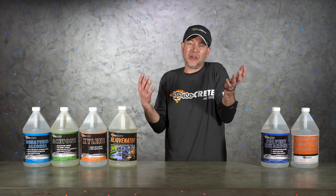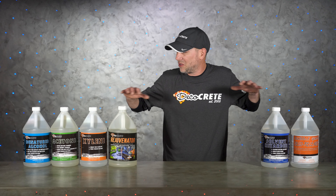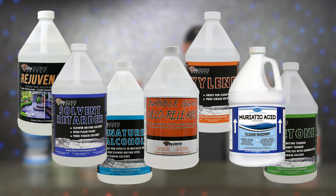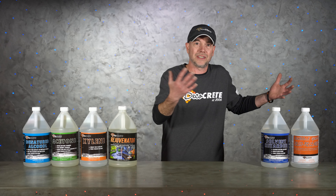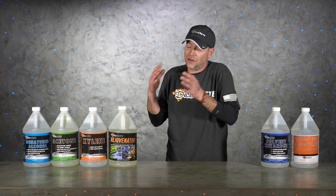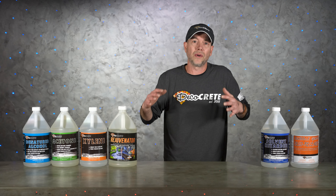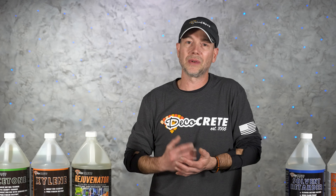You know what it can be like — you walk into a decorative concrete supply store and there are just all these different solvents on the shelves. It can be a little confusing when you just need something to clean your sealer sprayer and now you've got four, five, maybe even six different options. Well, this whole thing doesn't have to be that complicated — we're about to make it really easy.